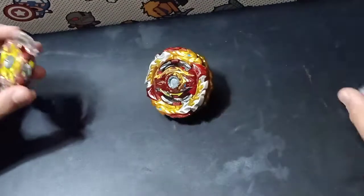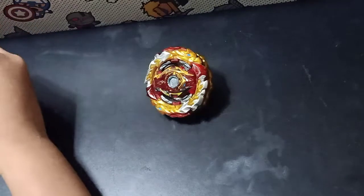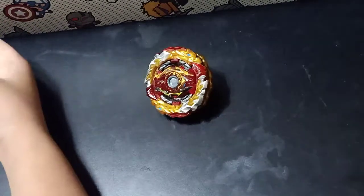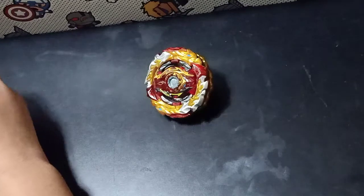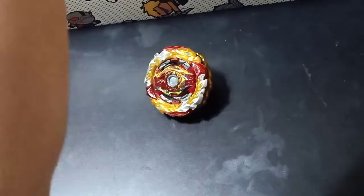So I was like, 'Mom, please buy me a new Legend Spriggan,' and she was like, 'Wait, what?' I said, 'Please,' and she was like, 'Nah, you already got a new Beyblade and you're asking for another one?' So yeah, maybe I'll just get one another time. Kind of lame, but that's it.